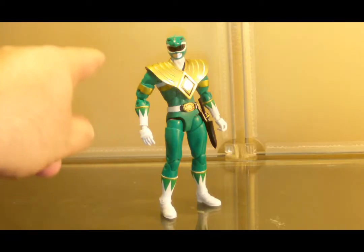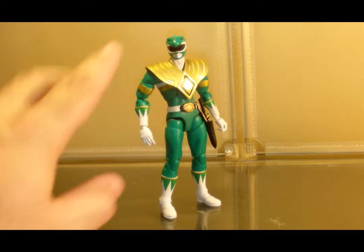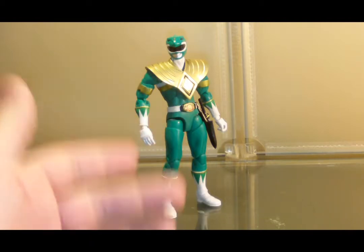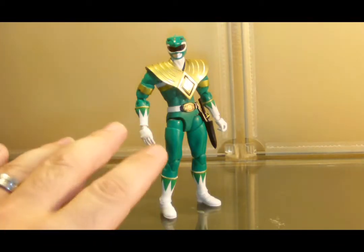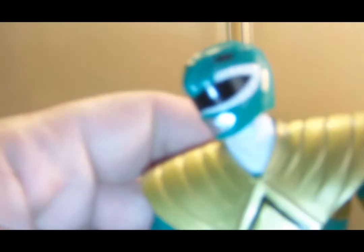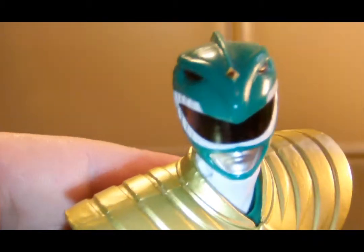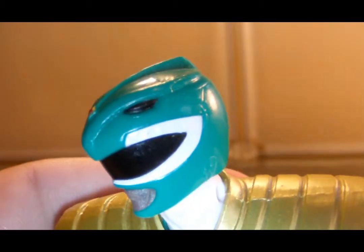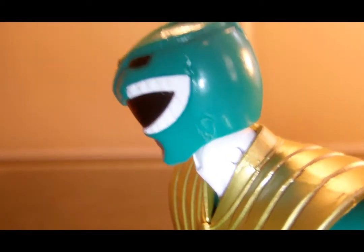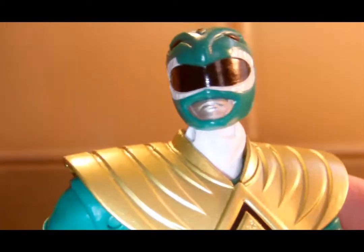Starting with the Green Ranger — I'm a fan of the Green Ranger, he's my favorite. We have green plastic with the nice Dragonzord mold: the fin on the top, the gold diamond in the center, beady black eyes, the molded dragon teeth around the black visor — the teeth are in white, so it's a nice white rim with black visor — and a silver mouth.